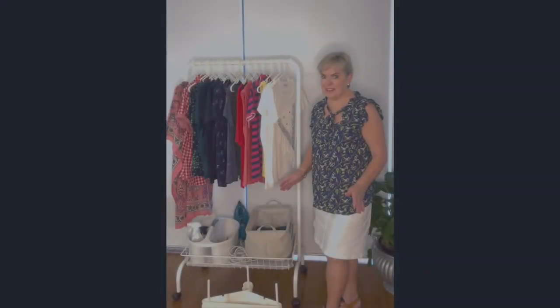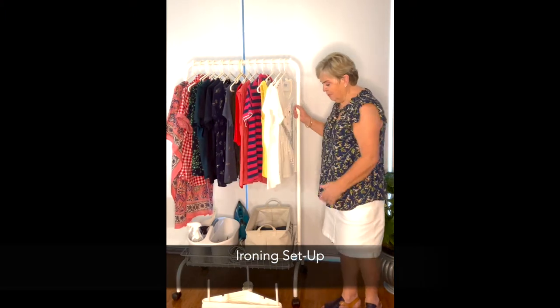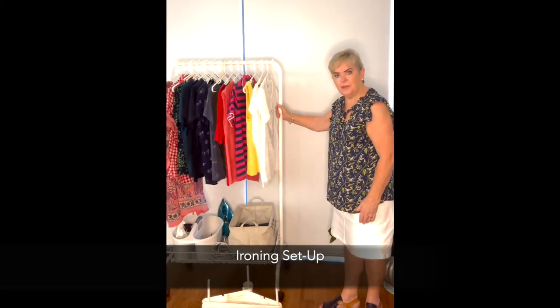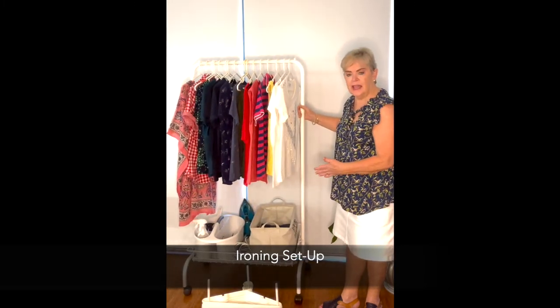We've finished the washing and now we've stored it on this incredible little handy rack — it's on wheels, so you can move it wherever you like around, in our case the apartment.